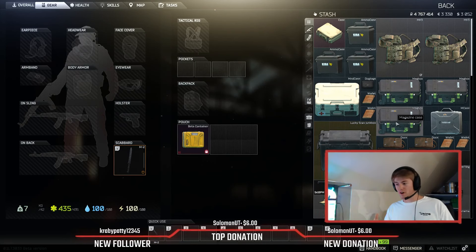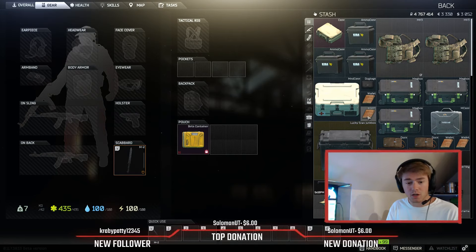Hey guys, what's up? This is my Tarkov modding guide to all the guns that I usually use, and I thought I'd go ahead and share how I like to mod my guns. We're going to start with the ones that I use the most.